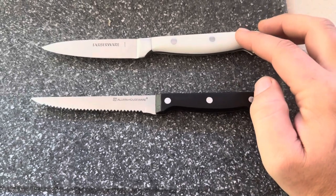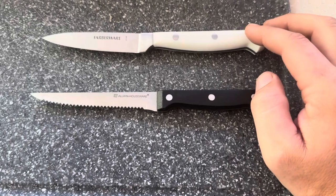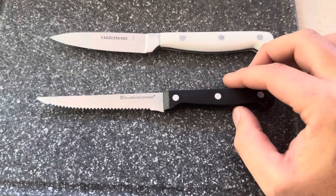Today I'm going to be comparing this Farberware knife — specifically the Farberware Forged style — versus this Allwin Houseware knife.